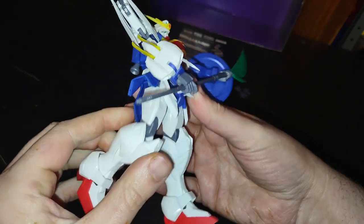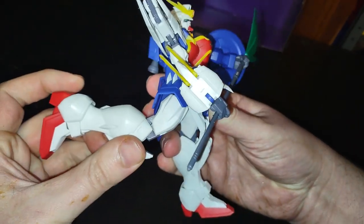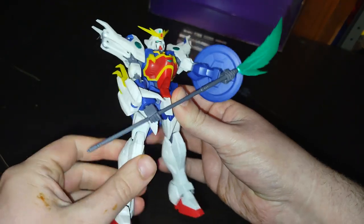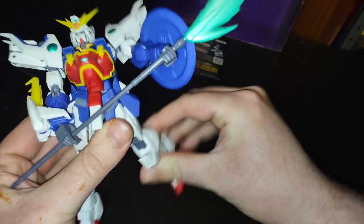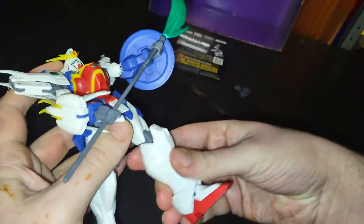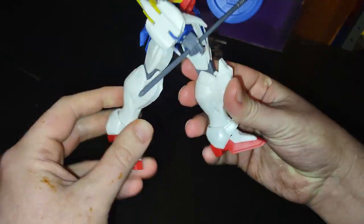You got some ankle tilt. Knees bend pretty good. You can kick back that far, which is cool, and kick forward that far. Same goes for the other leg, so you can get him into some epic mobile suit poses if you wanted.